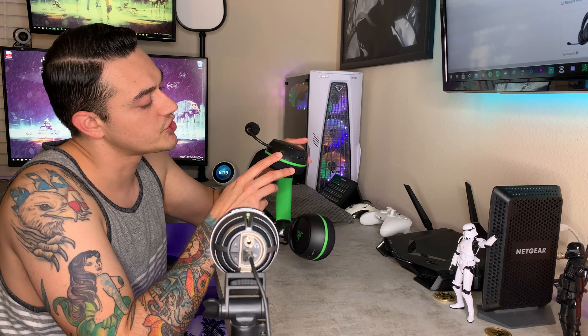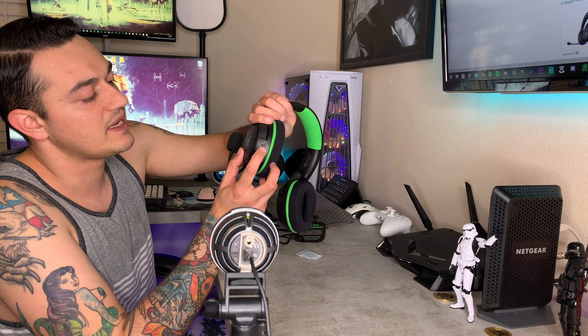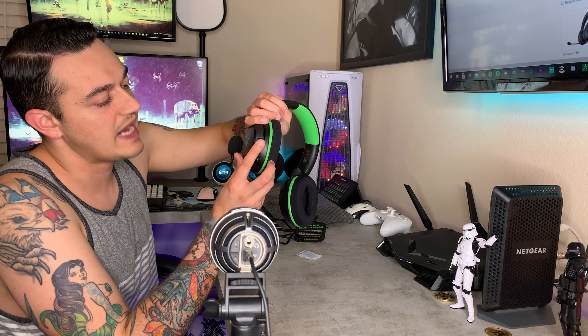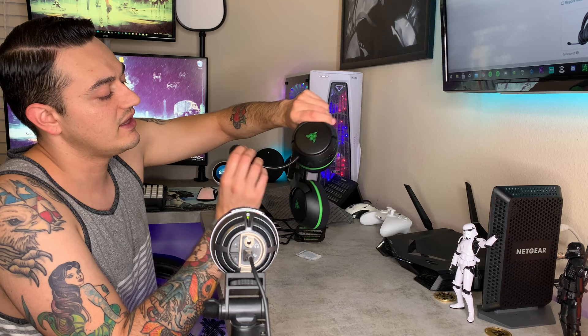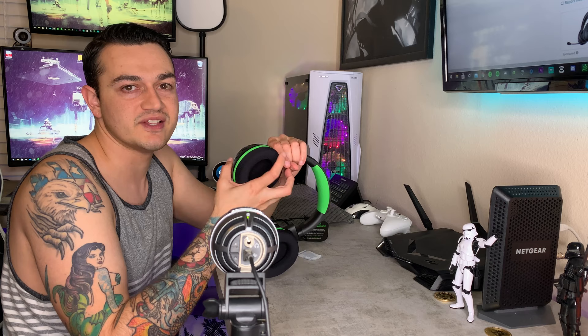On the left ear cup, in addition to the flexible mic boom, you have a USB-C connector for charging and firmware updates, a power button, and volume up and down as well as a mic mute switch. I do like this design — instead of a button, it's a toggle switch that you flip up or down. The microphone won't illuminate red to show you it's muted, but there is a small visual cue: green for go, red for muted. Just memorize that up is muted and down is hot mic.